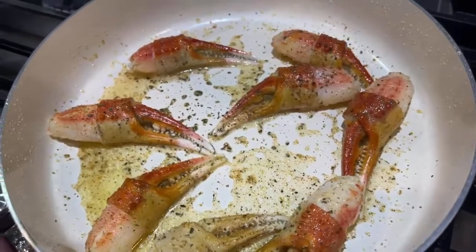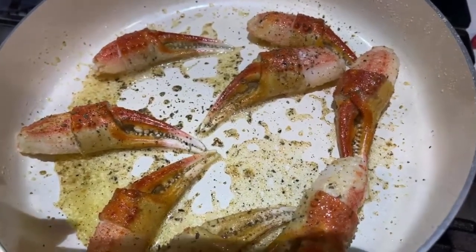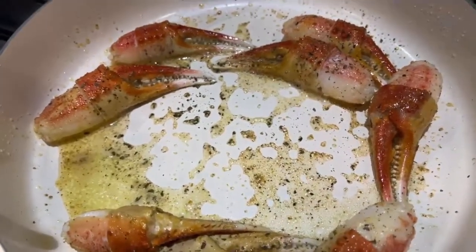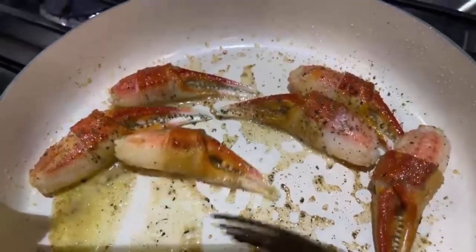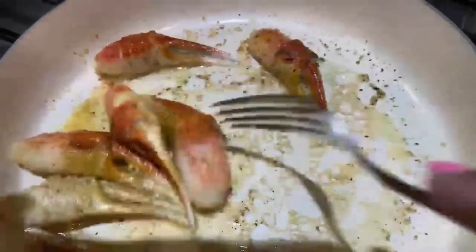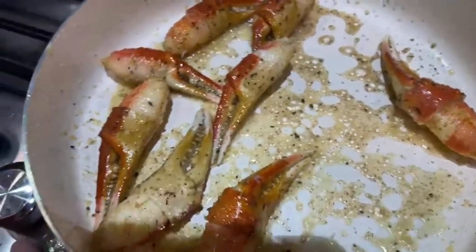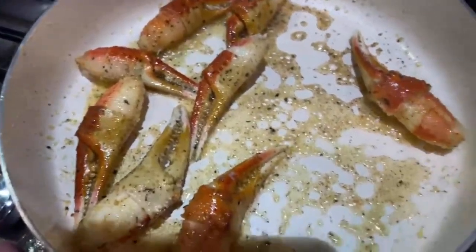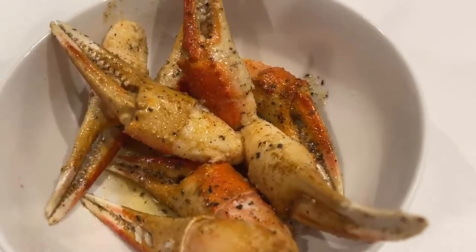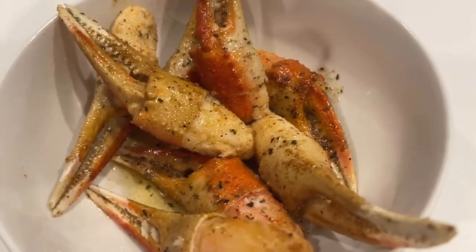I added a little Tony's seasoning, garlic powder, and a little oregano — these are almost ready. Just FYI, these were pre-cooked; that's how the meat market was selling them in the store. Since they were pre-cooked, it doesn't take long — you basically just need to warm them through. They smell really, really good. I'm gonna turn my fire off and get ready to plate my food. Look at those claws — they look good and it smells good in here.